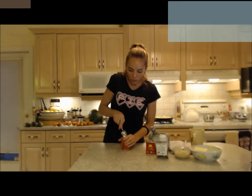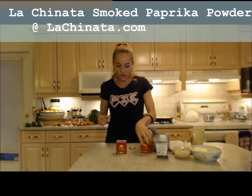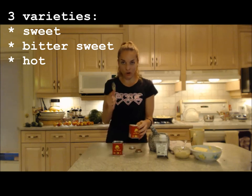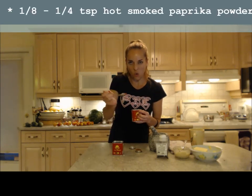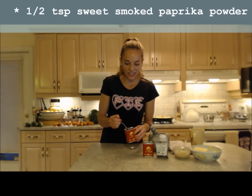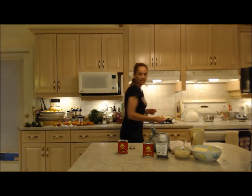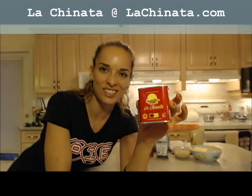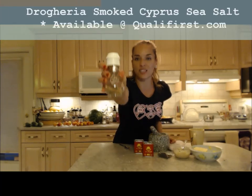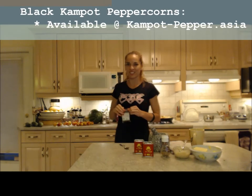Next I'm going to add a little bit of smoked paprika powder in two different varieties. They have three kinds: sweet, bittersweet, and hot. Today I'm going to add some of the sweet and a little bit of the hot — about a quarter teaspoon of hot, then about a half a teaspoon of the sweet. It is smoky, savory, and so delicious. This is La Chinata smoked paprika powder from Spain. You can find it at lachinata.com or qualifirst.com. The Drogaria spice grinder and the Kampot peppercorns are also available at campot-pepper.asia.